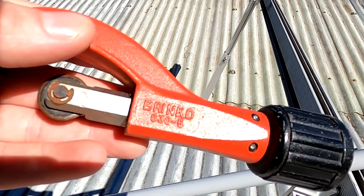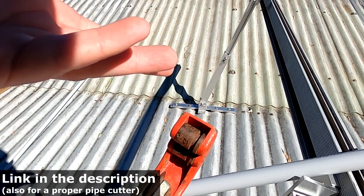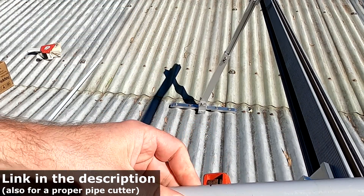I also brought my Brinko pipe cutter — it's usually for copper pipes but it works for these conduits as well and makes a nice clean cut.